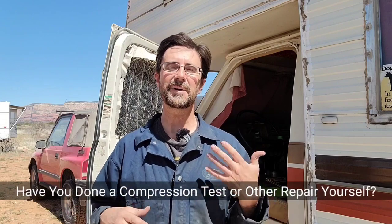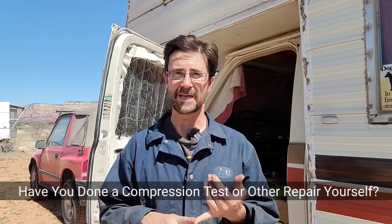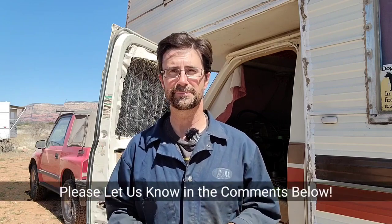Thanks guys for watching the video today. I hope this was informative and helpful in some way. Again, this is not a how-to video — this is more of a 'if Brian can do it, you can do it too,' because I am not the best at these things. If you have any kind of mechanical ability, you can probably do some of these things. Tell me in the comments: who here has done a compression test? Or tell me about your experiences working on your own vehicle — were you able to, or did you eventually have to take it to a mechanic? Let us know in the comments below.